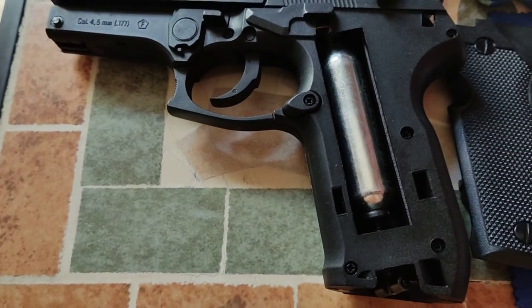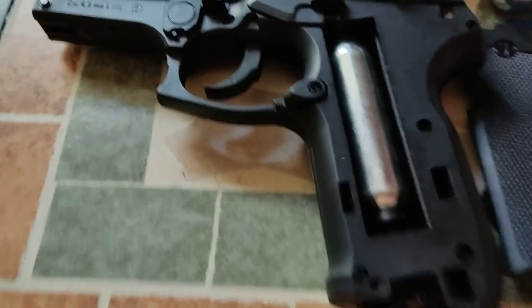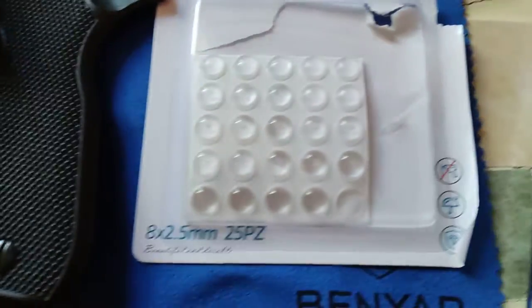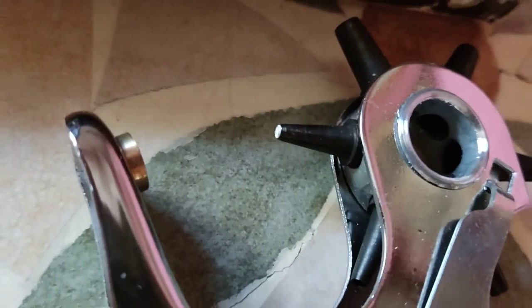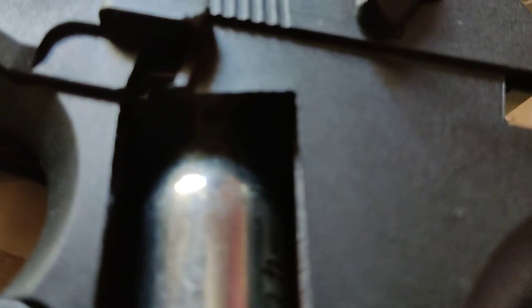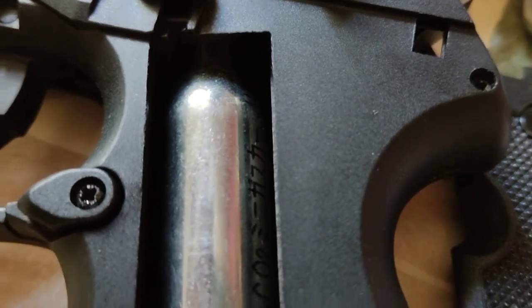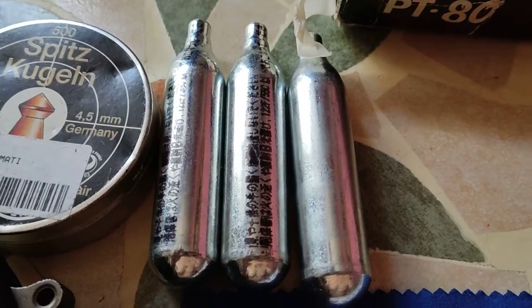Gamo PT80, perdita del gas. Acquistare questo prodotto, bugarlo e inserirlo alla punta. Spingerlo con la bomboletta, prima con una già vuota e dopo inserire una bomboletta piena.